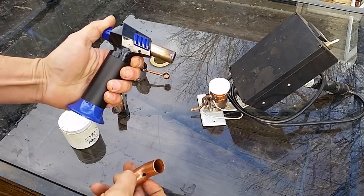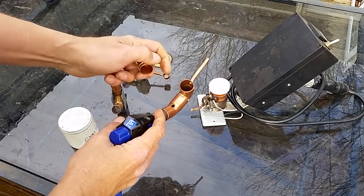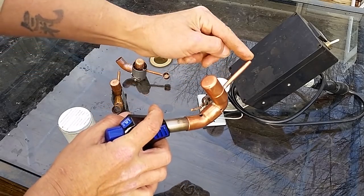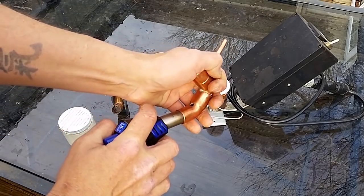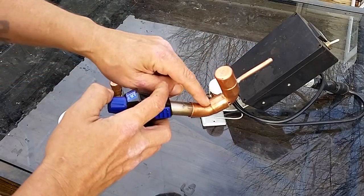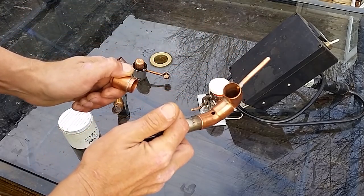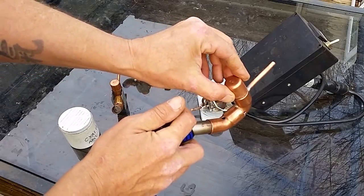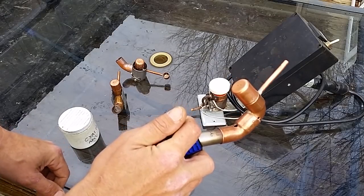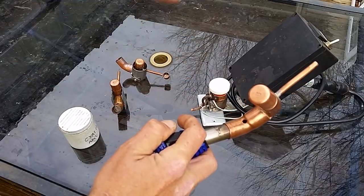This here is the very first prototype. The way it works: you take your torch, stick it on here, put your oxalic acid powder down in here, ignite the torch, and heat it up — releasing the gas out through the tube. Well, that was the idea. The way it actually worked was not very well. The problem was that once you put the cap on, it has no problem lighting, but it doesn't want to stay lit because it can't get oxygen. So I drilled a quarter-inch hole to allow air so the torch could breathe and burn.